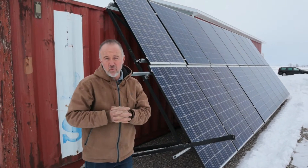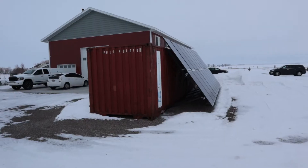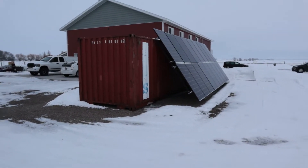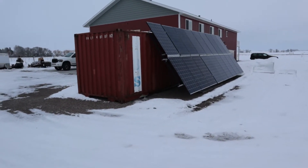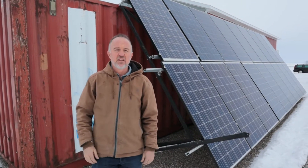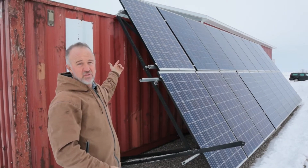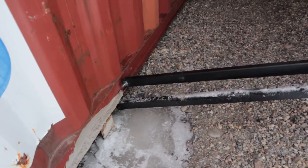I didn't want to build an entire wall, so instead I bought a shipping container. In the shipping container I can store a bunch of stuff, I can build another roof line off the other side and store stuff underneath it. And what's great is I can attach the solar panels to the shipping container itself.